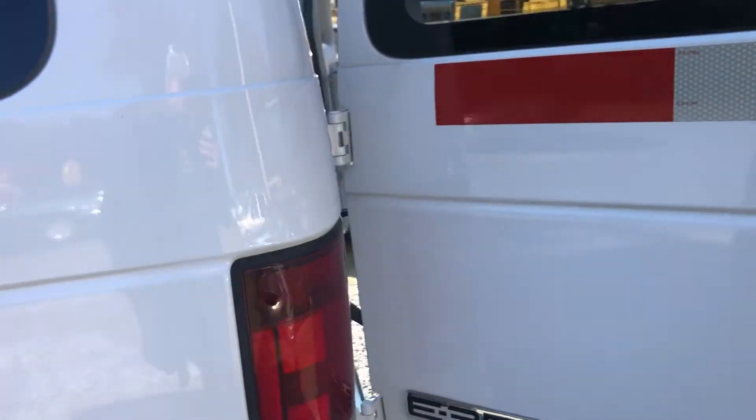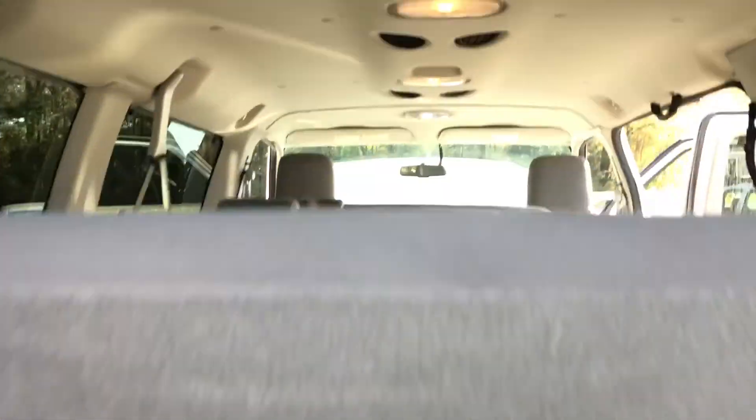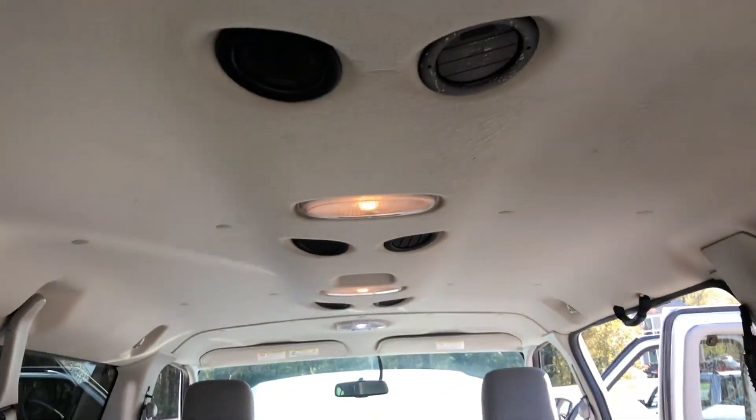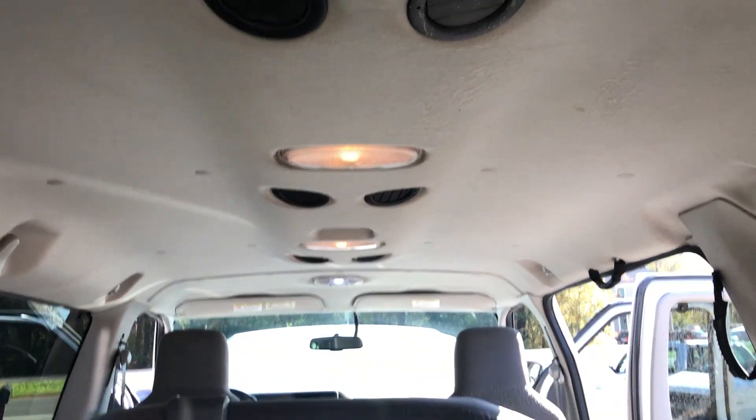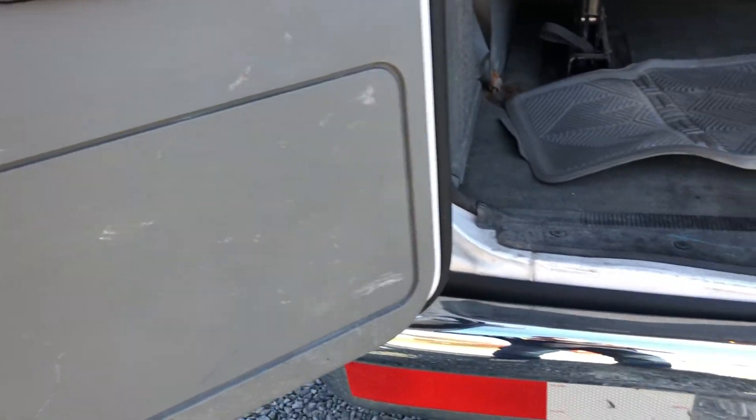It has a clean body. There are some extra mats in here. The seats are all in good shape. All of the vents are in the ceiling. All the seatbelts are intact. It has barn doors in the back.